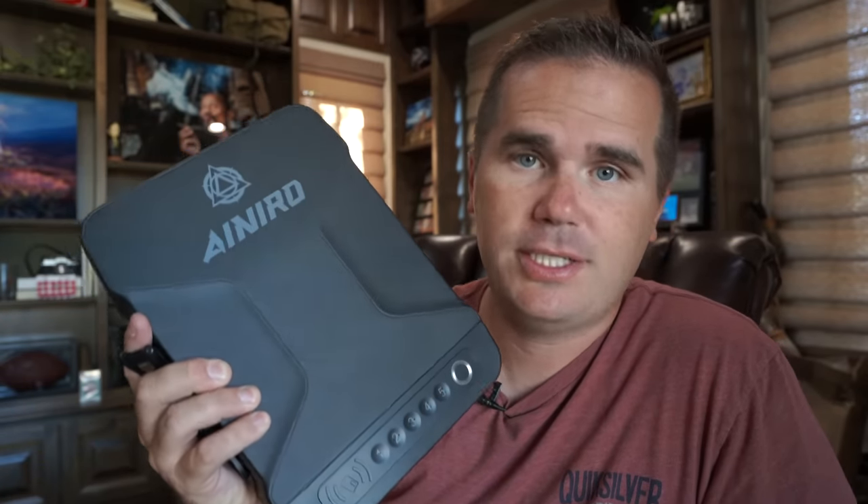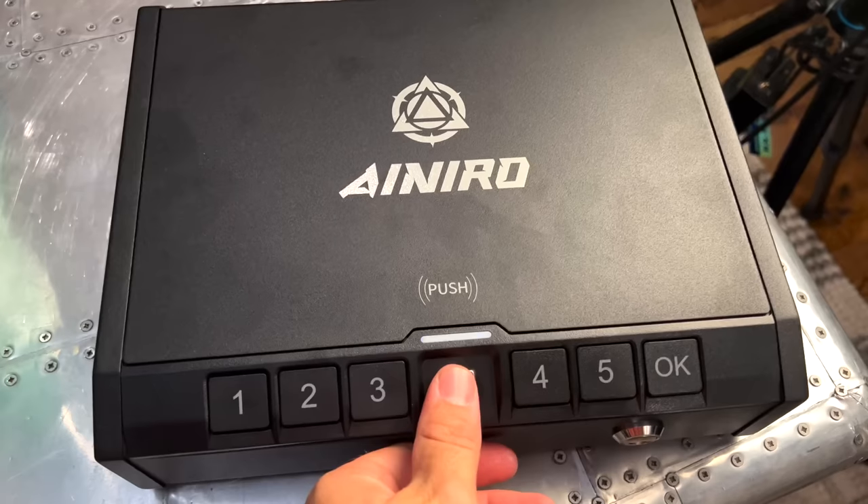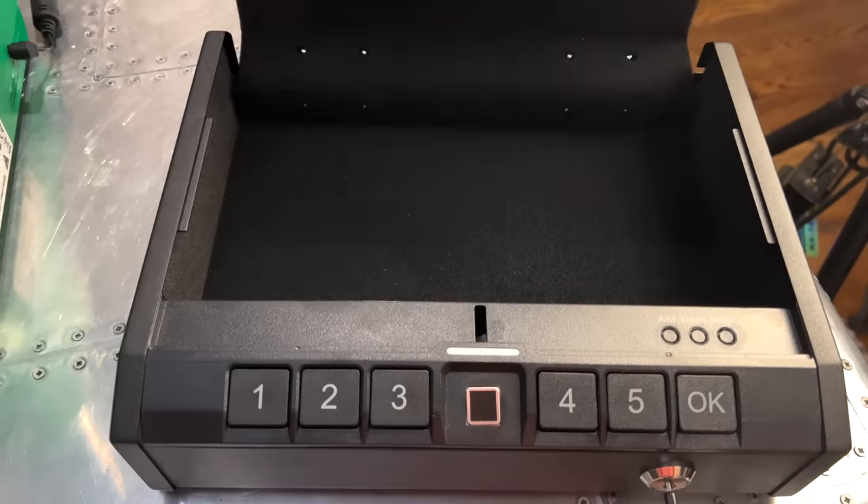Today's video is brought to you by iNiro. This portable safe from iNiro is the one I keep in my truck to keep my firearm secure when I'm traveling. I like that there are a lot of different ways to get into it — I can use an RFID tag, enter a passcode, use fold-up keys, or just use my fingerprint. Another version is what I keep in my office by my desk and in my bedstand. Reviews of iNiro are pretty pegged at five stars. They include all the accessories you'd want like a bracket or cable lock. Check out iNiro at the link in the description, and be a responsible gun owner — keep your firearms secured.